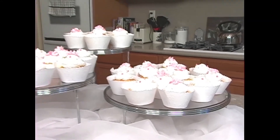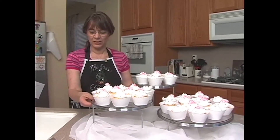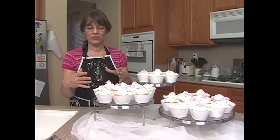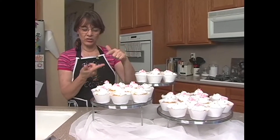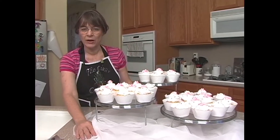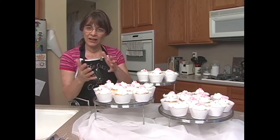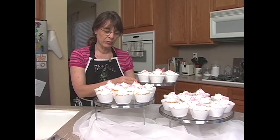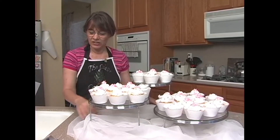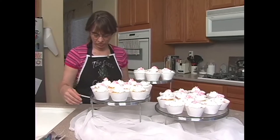As you can see, we have our cupcakes now on our stand. You can use any old cake stand — this just happens to be one I picked up at the craft store. But you can use pillars and plates, separator plates, different length pillars, and just cover it up with fabric. You can even use boxes or different cans of different sizes with boards, cardboard, or cake boards on top. If you've got fabric underneath, it doesn't matter — you're not going to see it.